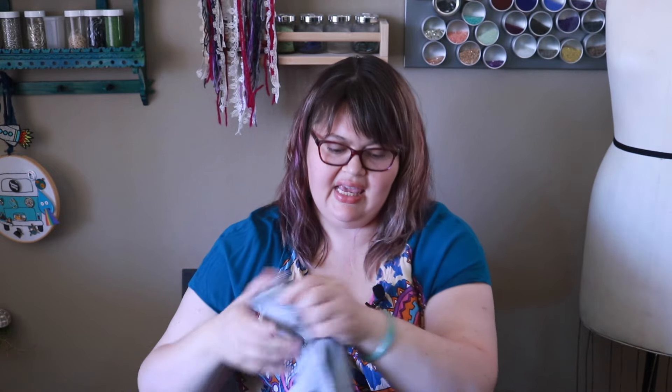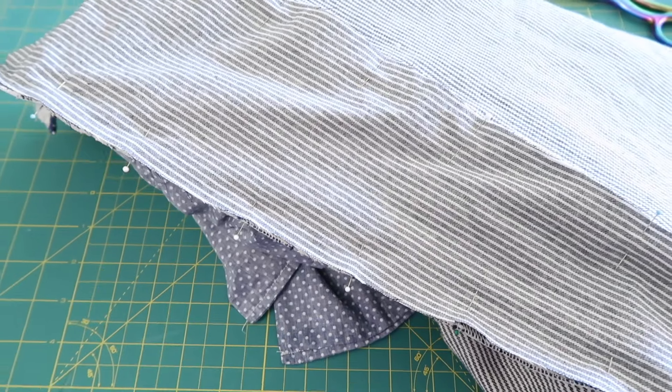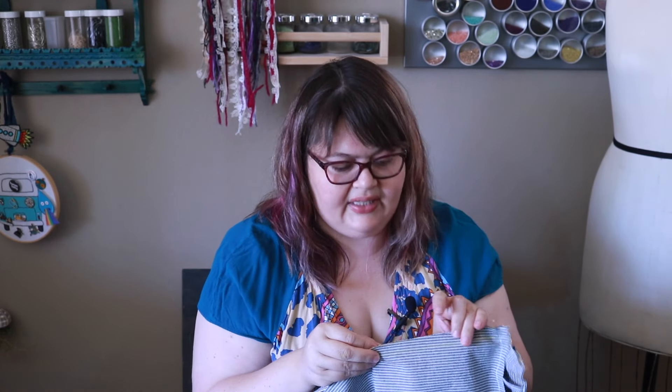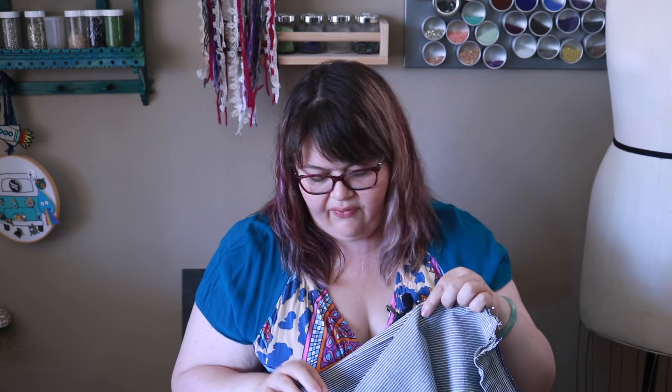I'm flipping everything inside out so I can pin my fun little pieces in right sides together. If this fabric is too thin and it doesn't work how I want it to, I can go ahead and interface it — I would take it out, interface it, and then stick it back in, or I could double up and do two layers of fabric instead of one. I'm going to pin both sides, sew it, and then try it on.